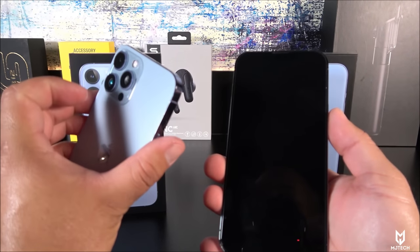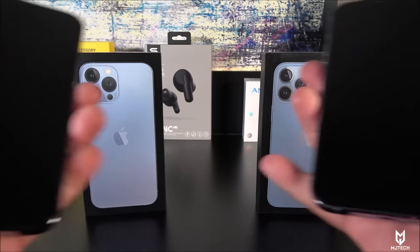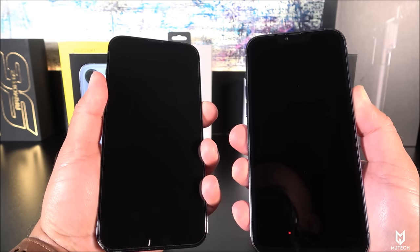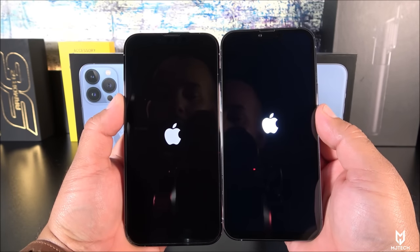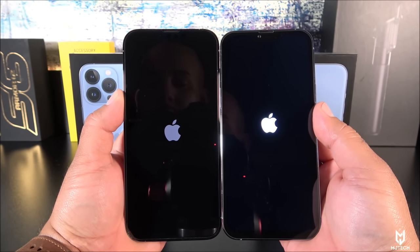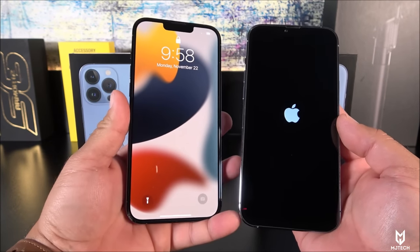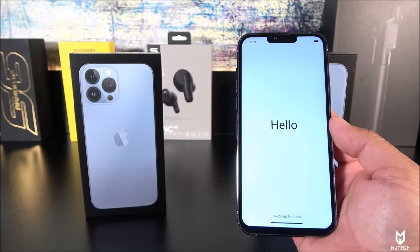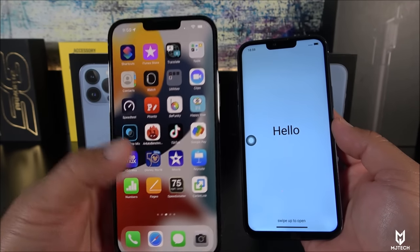Let's go ahead and turn both of them on. The Apple logos appear almost at the same position on boot — I can see the fake one has it a little bit more elevated. The bezels towards the bottom differ. Let me enter my passcode on the real one — there we have it. This is my real iPhone 13 Pro Max, you guys can tell by the apps and everything.